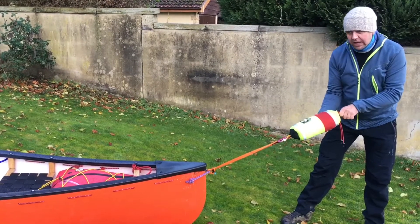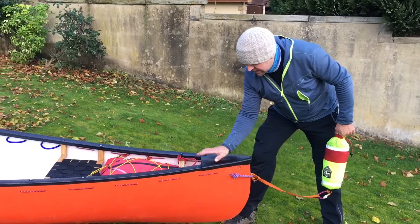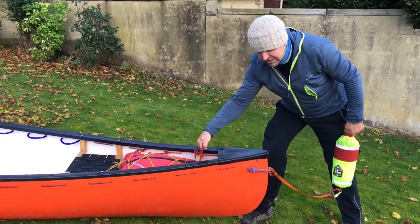So that's all I've really done — changed from mounting on the deck to mounting inside the boat using thicker bungee.